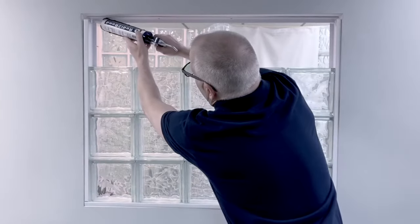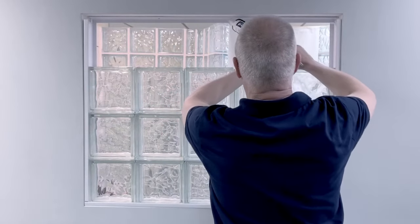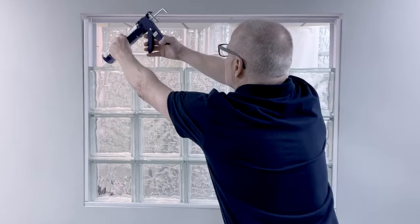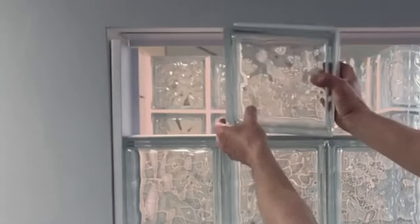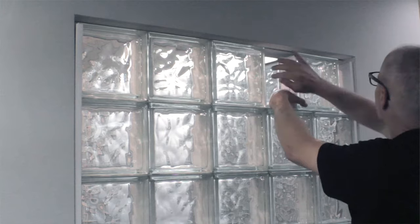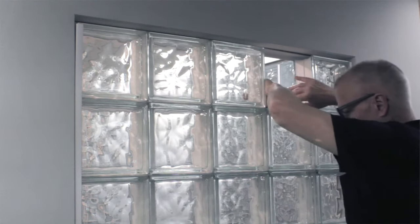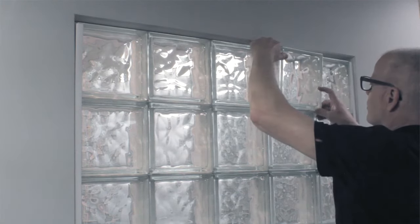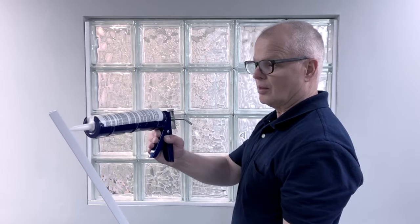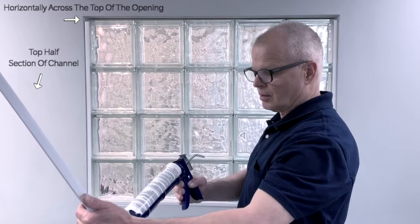When you reach your last row of block, run a bead of silicone across the lip of the perimeter channel. This perimeter channel was previously cut in half lengthwise and screwed into place before you began installing the glass block. Set your block into place — the second to last block should be inserted into the perimeter channel. This will permit easy installation of the last glass block. After the last glass block is securely in place, apply a quarter-inch bead of sealant to either the top half section of channel or horizontally across the top of the opening.